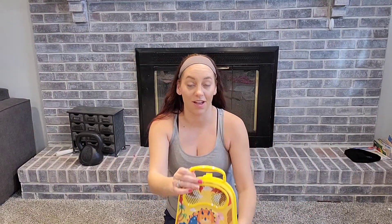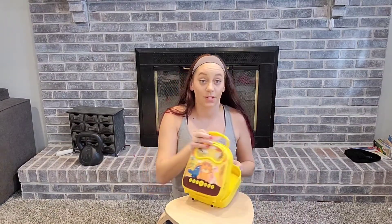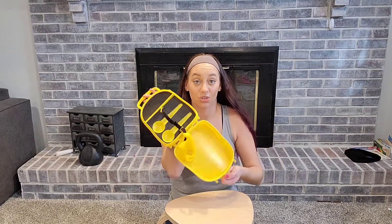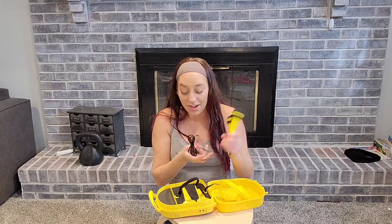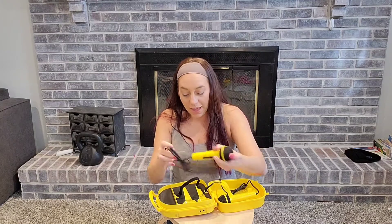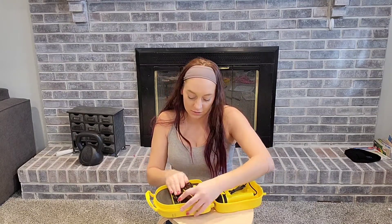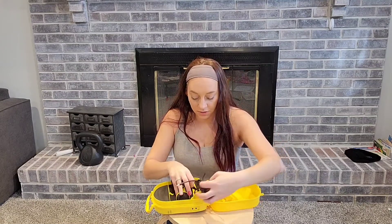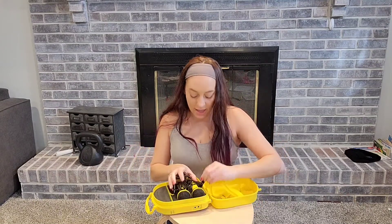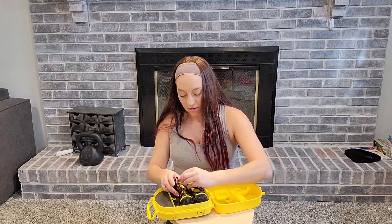It's actually got a handle on it. And when you open it up, it's got storage. It actually comes with two microphones, which is perfect because the kids can play together and sing songs. When you're not using this, you can pack it up right in here — it slides right in. Both microphones have their own little spot, and it also has a little strap so you can strap it down.